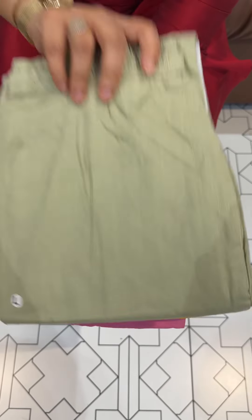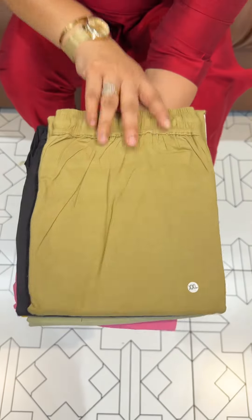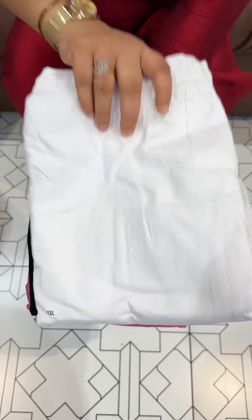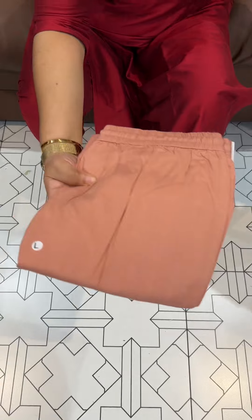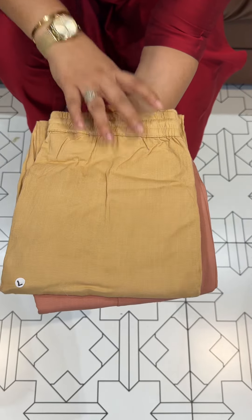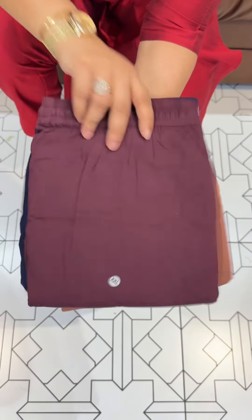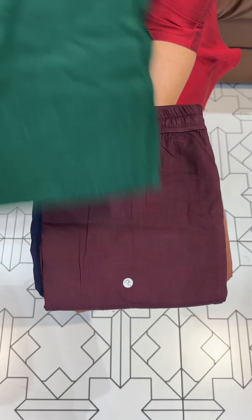Next one is light green, black. Dark chiku. Pure white. Dusty peach. Dark chiku. Navy blue. Coffee brown.